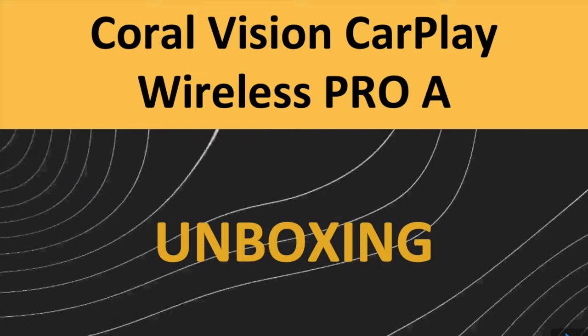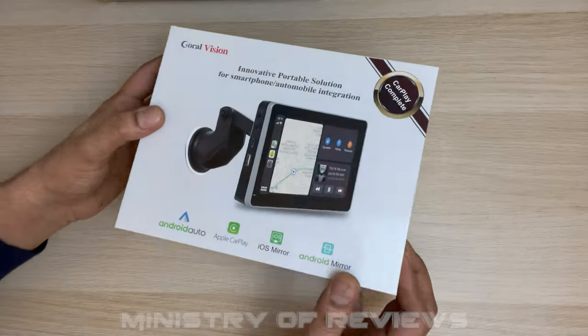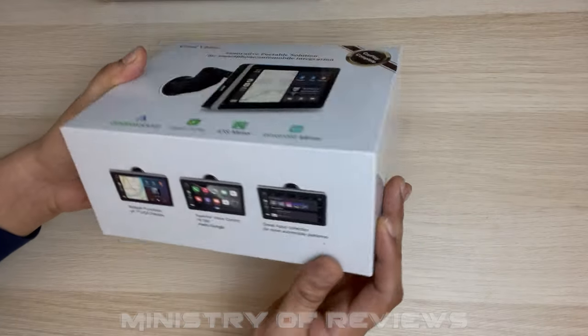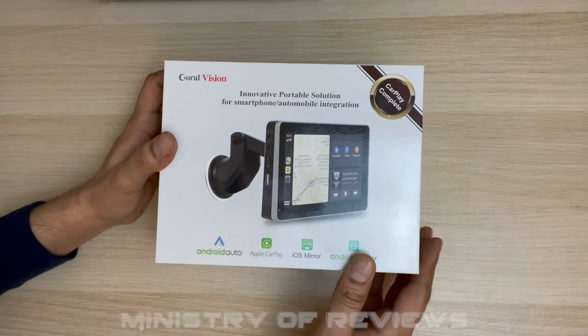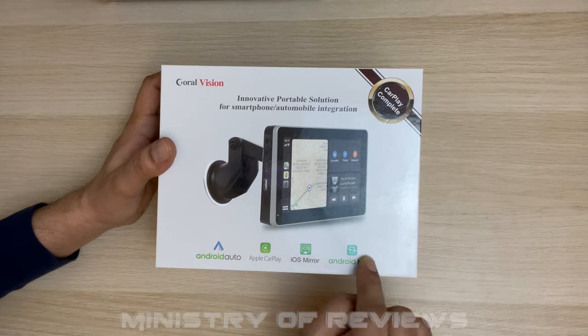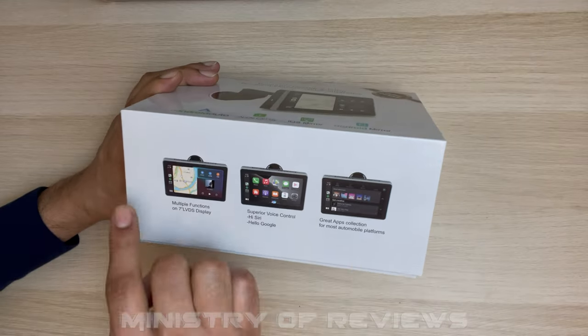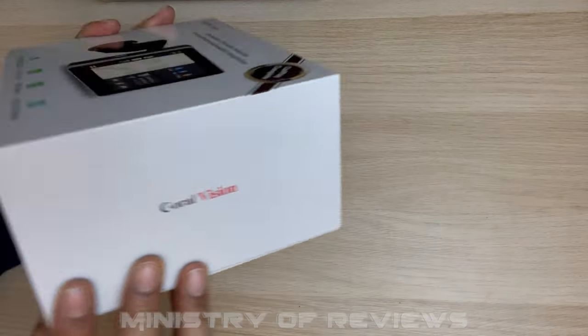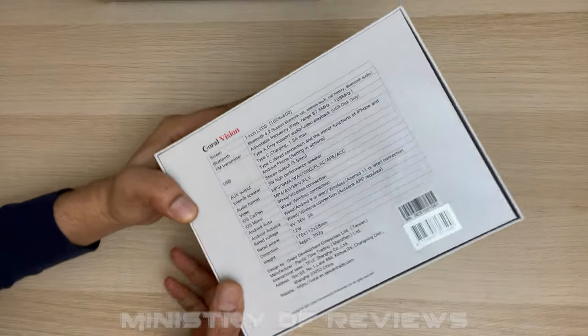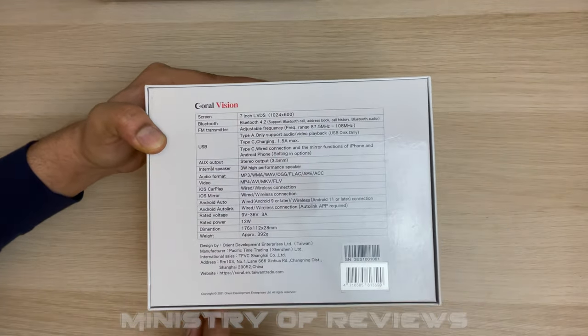But before that let's do the unboxing and check out the contents of this box. The device comes in a very nice hard box. You've got the picture of the device, the features, and some more features on the side. Right at the back you can see the specifications of the device.